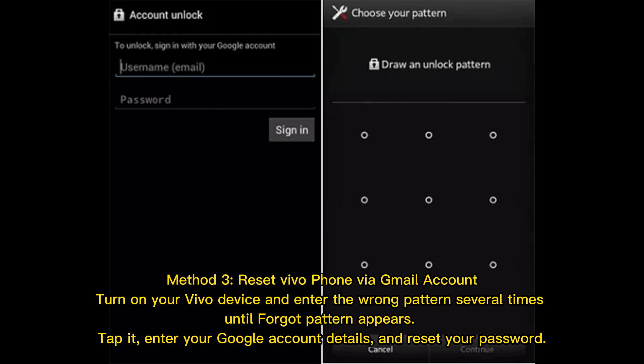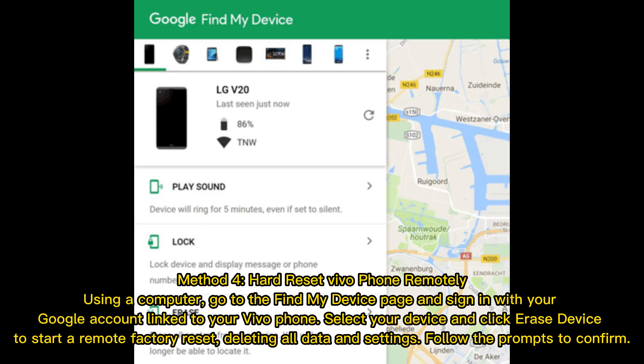Turn on your vivo device and enter the wrong pattern several times until 'Forgot Pattern' appears. Tap it, enter your Google account details, and reset your password. Method four: hard reset vivo phone remotely using a computer.